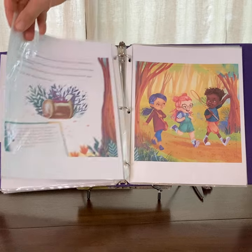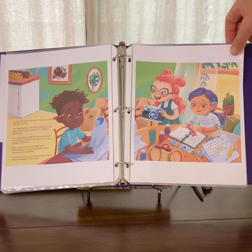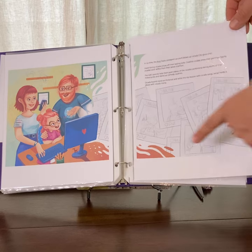They're talking about their adventures, deciding they're going to collect more shells, and then they make a plan to build a city for their cicada shells, which they share online with the help of their parents.